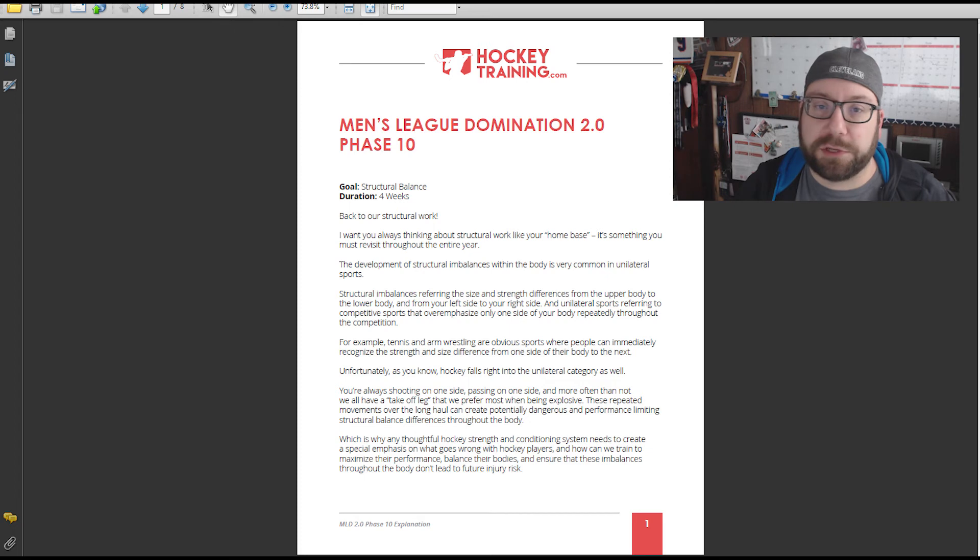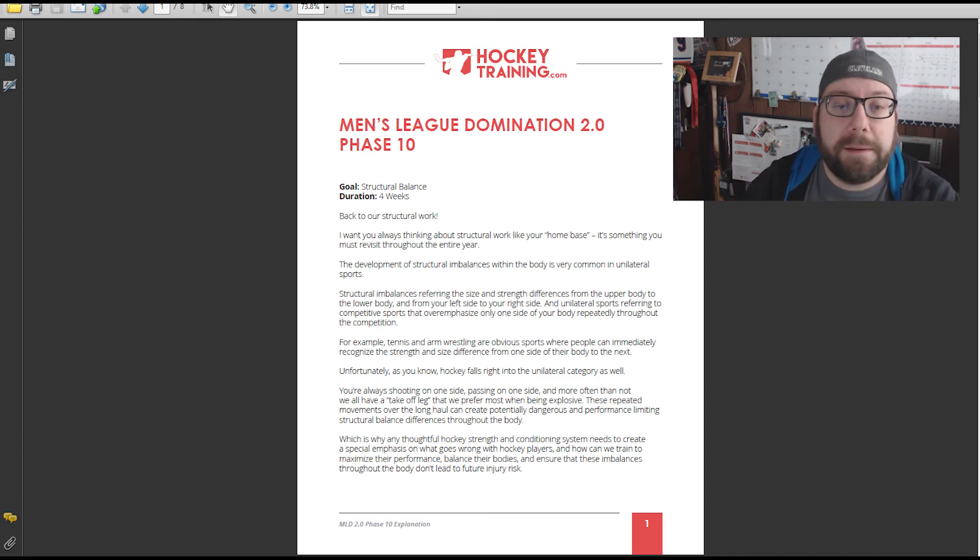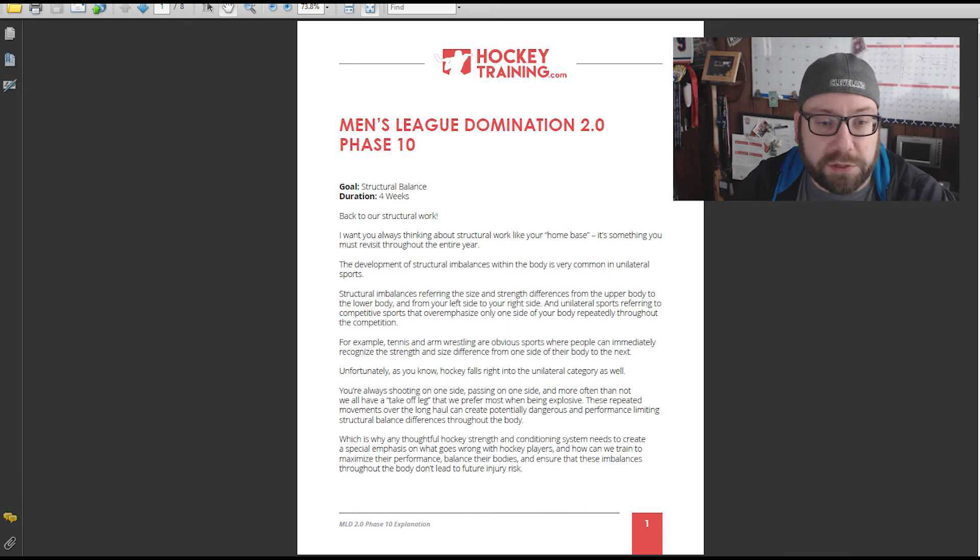Everything comes as a PDF combined with videos, so it's really easy. For each phase they tell you what the goal is, how long it is — duration is pretty much always four weeks. The goal can be all sorts of different things: brute strength, agility, or recovery, building up helper and lesser-used muscles. They explain what you should be doing and what you should achieve by the end of it.